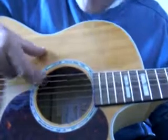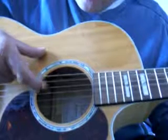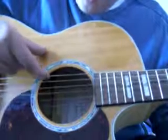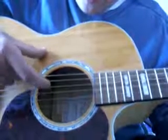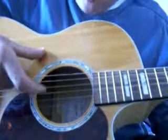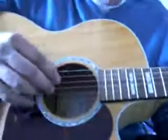So back to the start, which goes second, third, fifth, fourth. Second, third, fifth, fourth. Back to the top: first, third, fifth, fourth. Then back to the D: third, fourth, fifth, fourth. And once you've got that, it's job done — you can play the song.